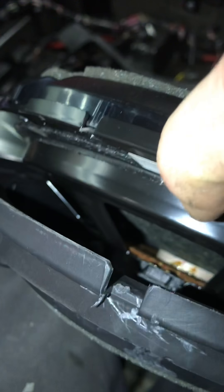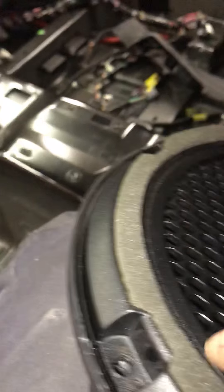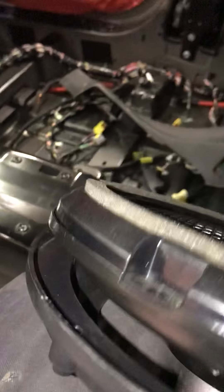I popped the grill off and I ripped the speaker surround. So if you guys ever have to remove one of these speakers, just know that you do not take the speaker grill off — you pry at the metal and pry the speaker up like this and it will come out of there. Once you get the speaker out, the speaker and the grill come out together.